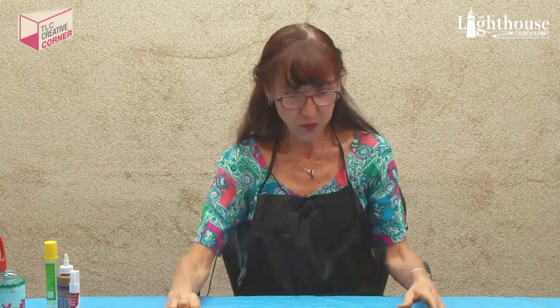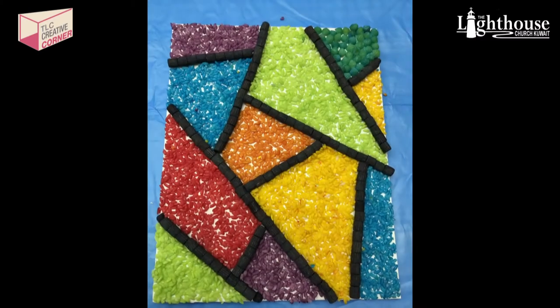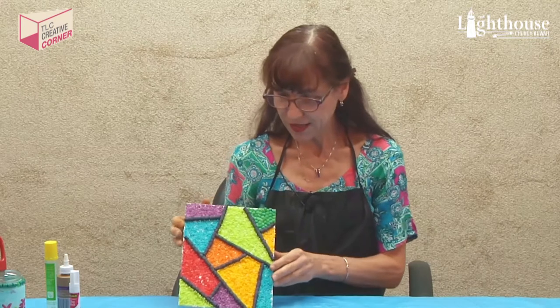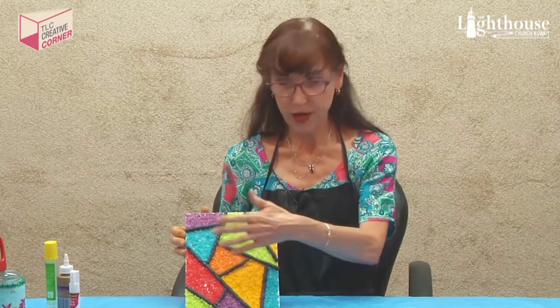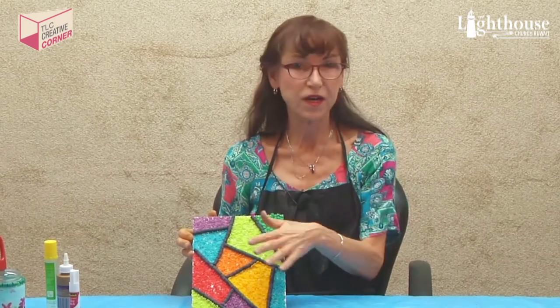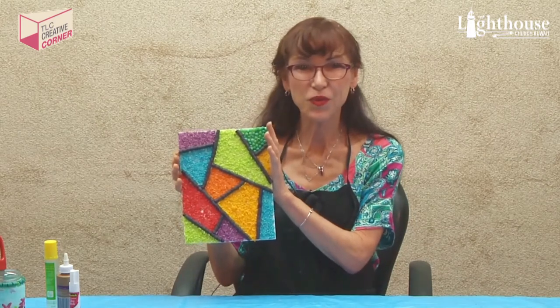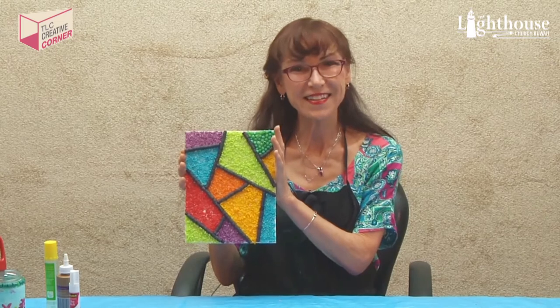I also did a stained glass. I thought this really lent itself well to making stained glass, and the colors are so vibrant. I did little pastas here and just did abstract lines wherever I wanted, then put the colors wherever I wanted. I really thought it was a nice bright thing to have on the wall — looks like a stained glass, doesn't it?